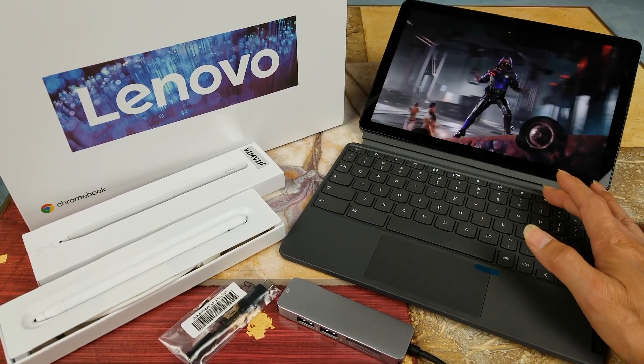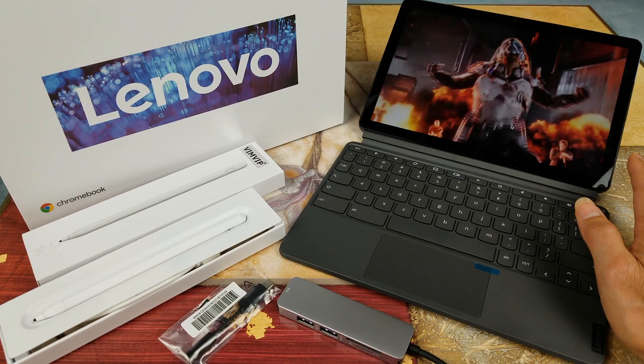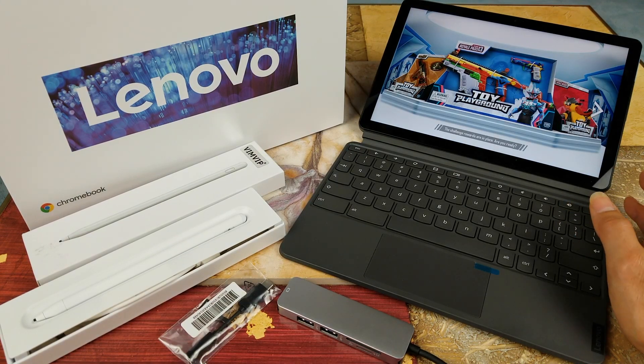A lot of you guys have been asking if this Lenovo Chromebook Duet heats up. It did not heat up last time when I played Call of Duty, but if you're going to be on the game for a long period of time, I'm pretty sure it's going to heat up.